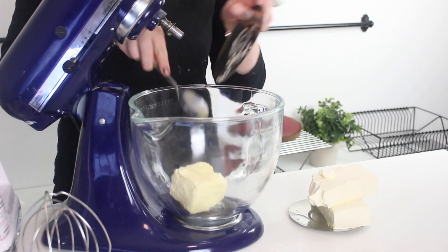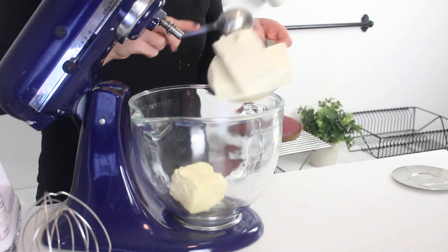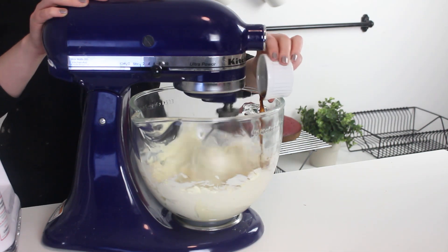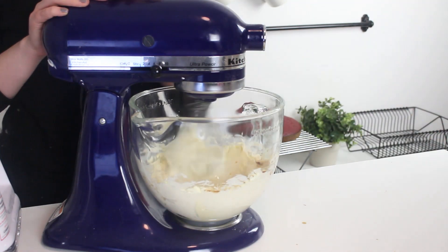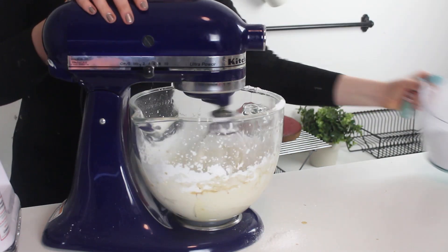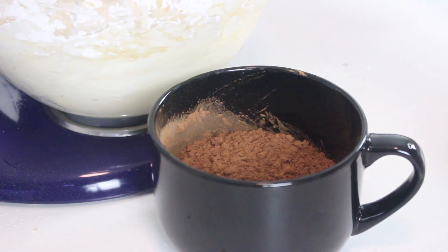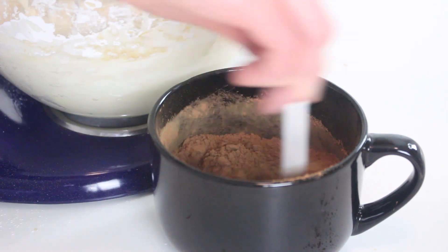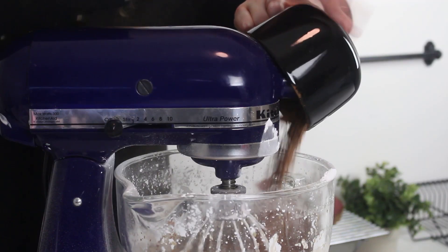To make this delicious cream cheese frosting, beat some cream cheese and butter with an electric mixer until pale and fluffy. Add the vanilla extract and beat until combined. Add the confectioner's sugar one cup at a time. Then in a separate bowl, combine some cocoa powder, chili powder, and cayenne pepper, and add this to the frosting and mix for two to three minutes, or until it's light and fluffy.